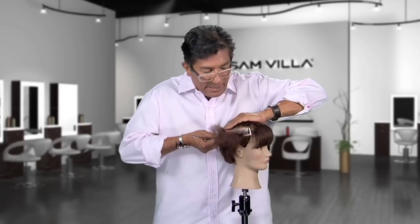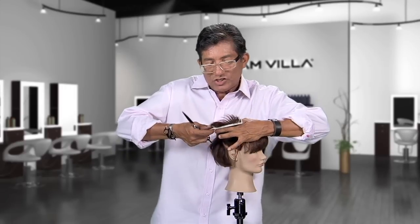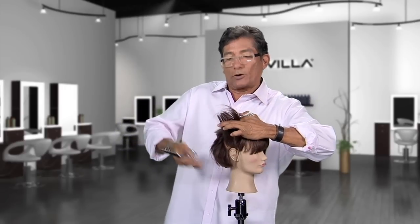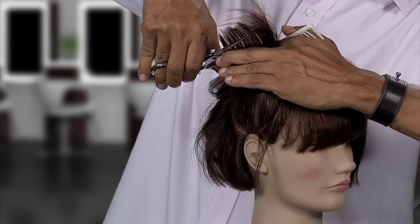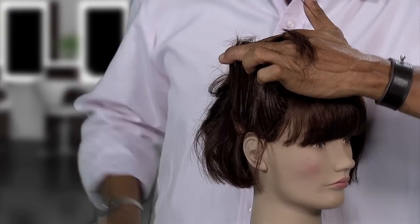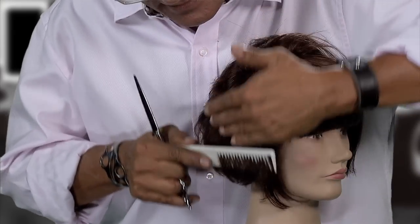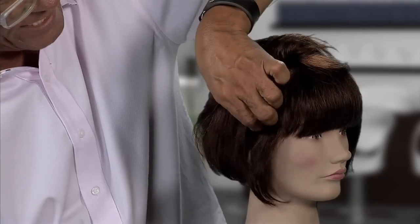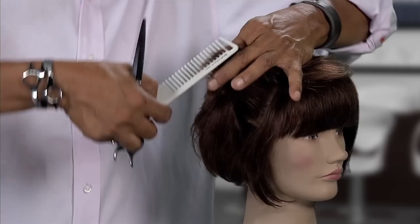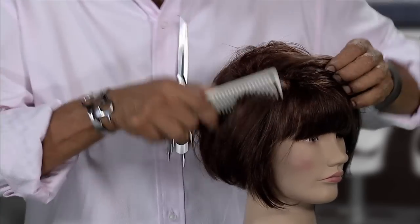Once we release this, how do you do it? Bring this up and take a guide from somewhere — determine your length. Come in and elevate this vertically straight up, then cut and release. When I release this, I'm cutting this edge that sits short to long. When you take this out, look at the line — short to long. That collapses the shape.